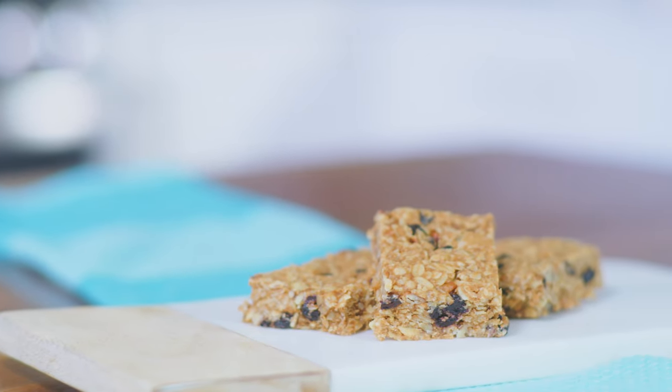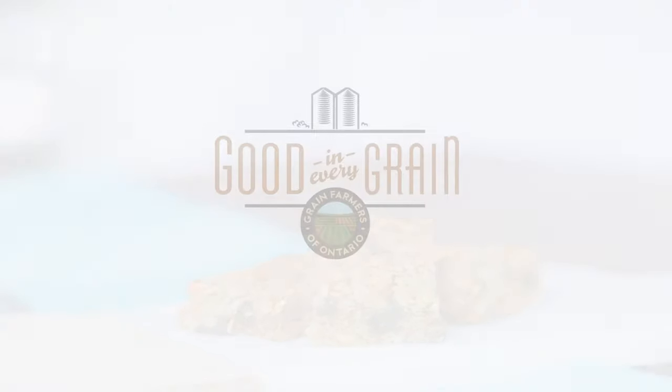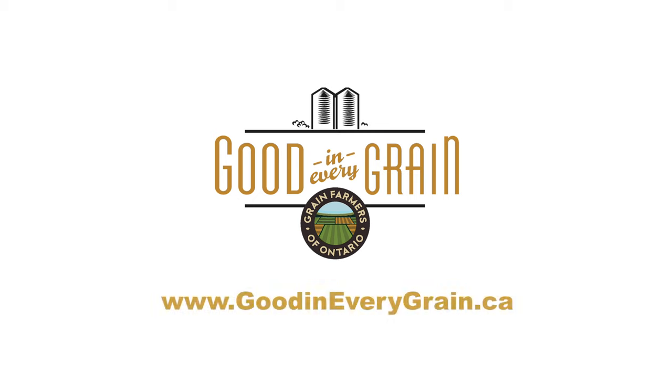For this recipe and other great recipes that feature grains grown in Ontario, visit goodineverygrain.ca.